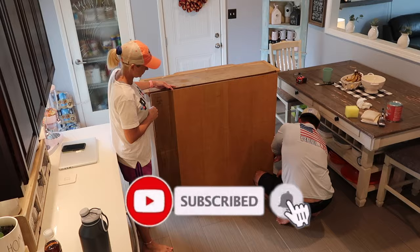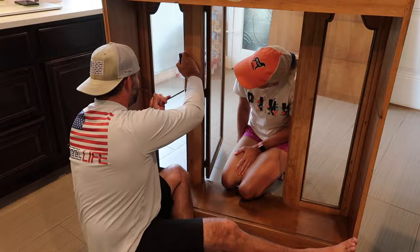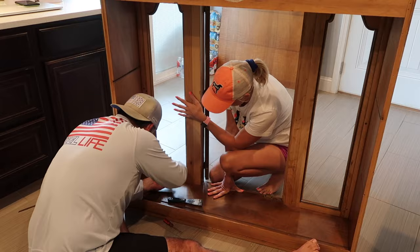Hey everyone, welcome back to my channel. Today's video, I am totally transforming this china hutch into something that looks amazing. I am so happy with the way it turned out. I am totally into the farmhouse style, the whitewash furniture right now. And I am transforming my entire living room into this kind of style, but I'm starting with this hutch.